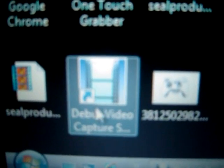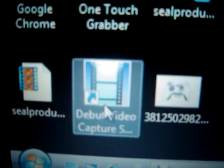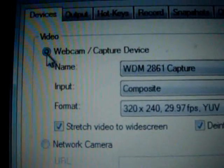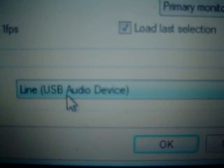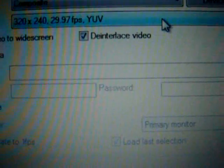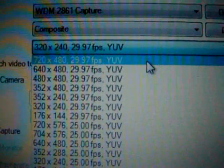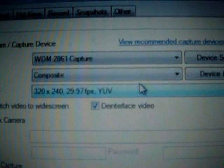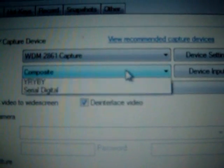So first of all, we're going to download Debut video capture software and open that up. Now most likely when you first set it up, you're going to go into Options, and it will be on screen capture for your computer. You need to set it as webcam capture device, and make sure your capture sound is on line USB.